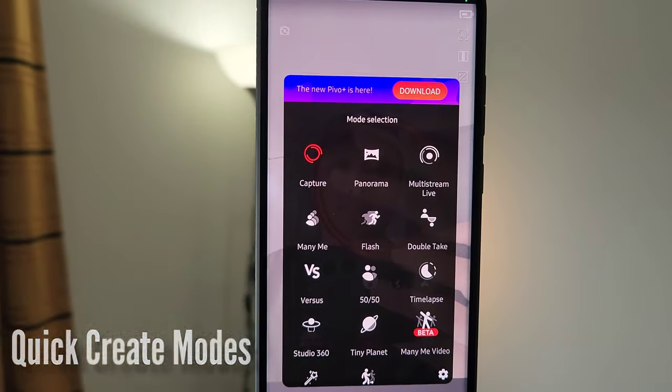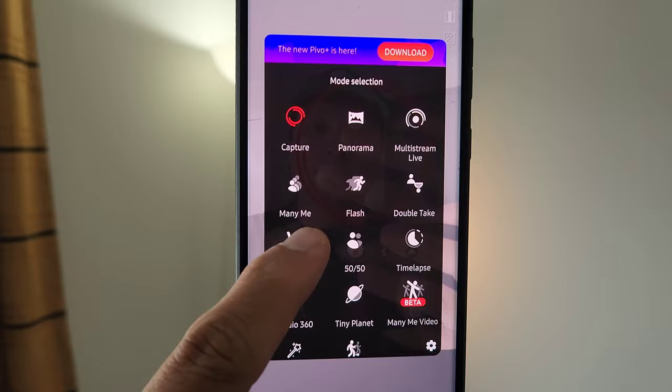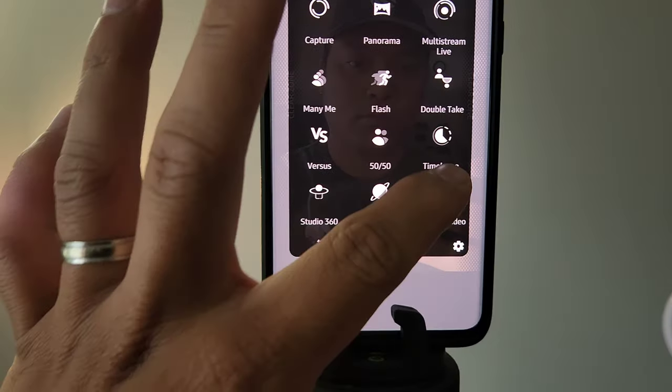And lastly, the quick create modes. There are 12 create modes on Pivo Pod Silver — let's try a couple. Let's try Versus. You think Pivo Pod is worth it? Yeah, pretty damn cool. Now let's try Many Me.